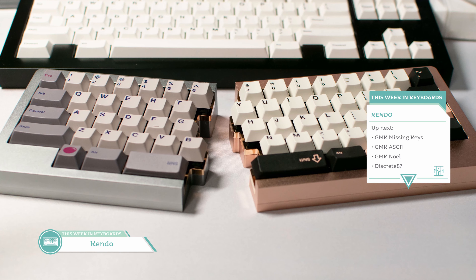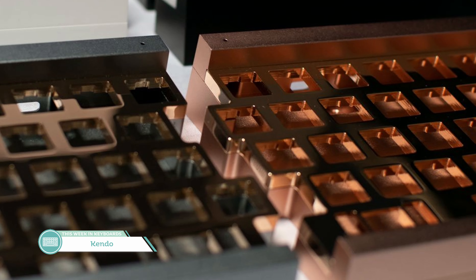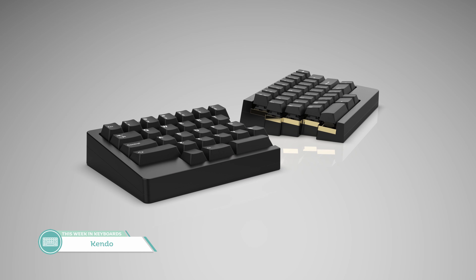First up is the interest check for the Kendo by 159. The Kendo is a split HHKB layout top featuring a top-mounted plate and a seven-degree typing angle. The plate will be available as four-millimeter polm, brass, and carbon fiber with a foam core as options. With the PCB there will be four different daughter board controller boards.